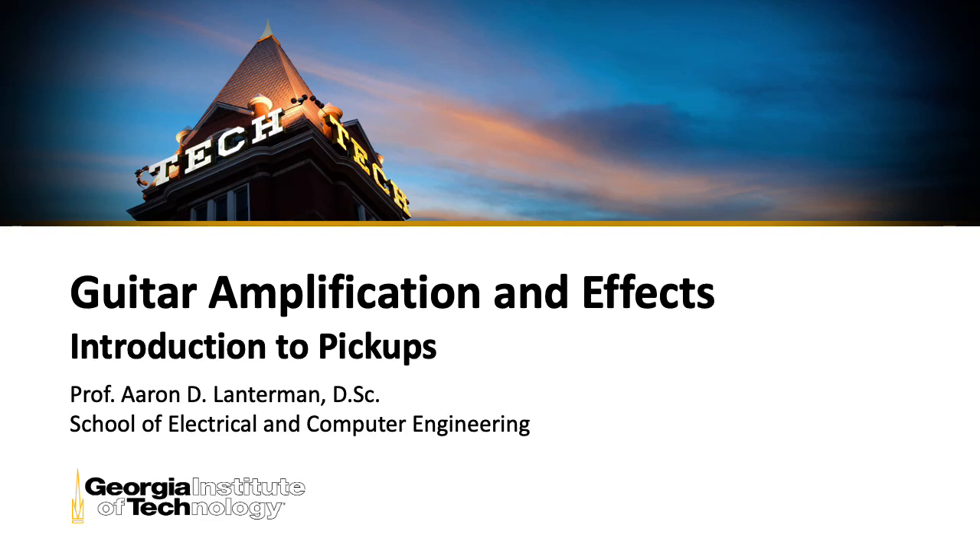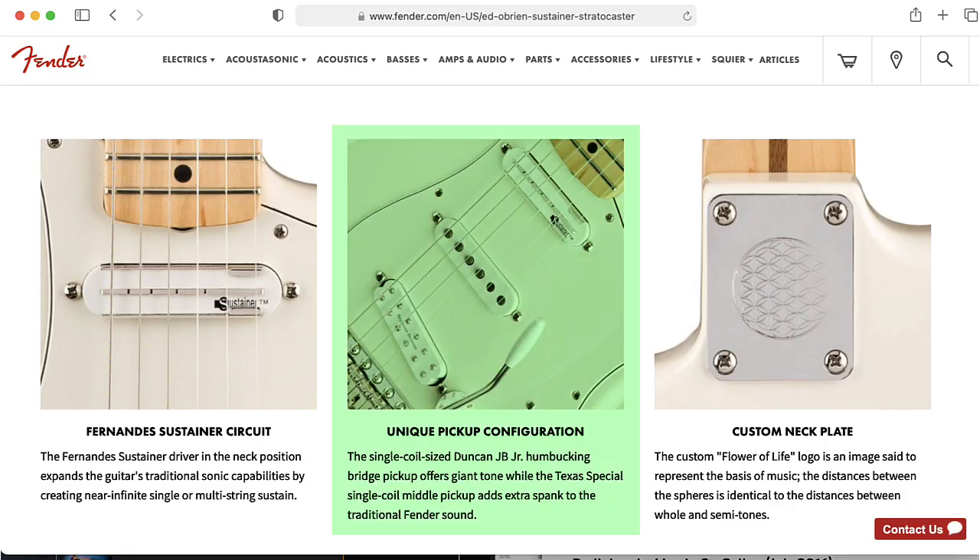Hi there. My name is Aaron Lanchman. I'm a professor of electrical and computer engineering at Georgia Tech, and today I want to introduce pickups.